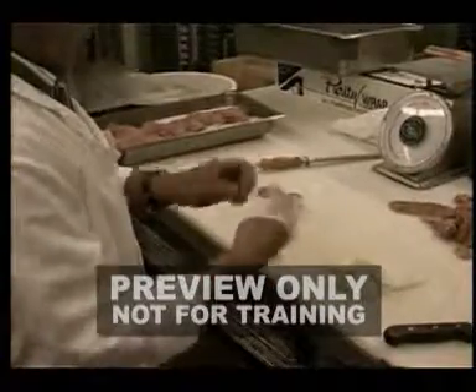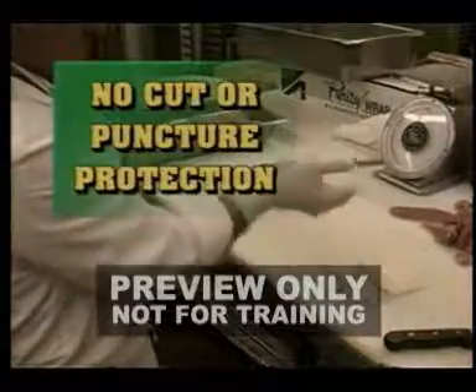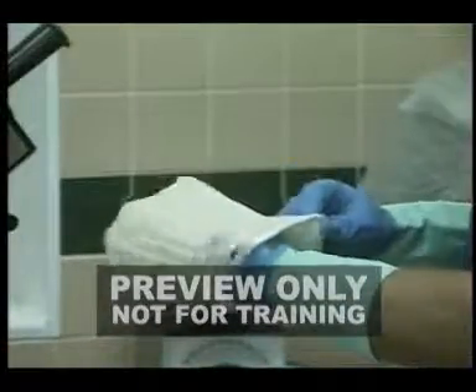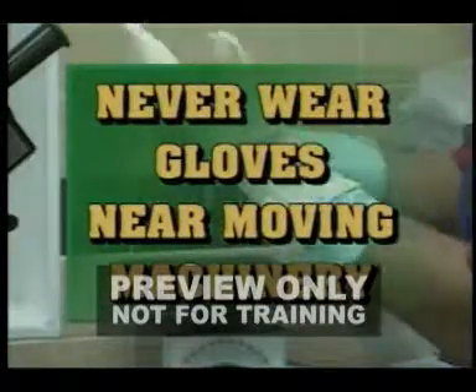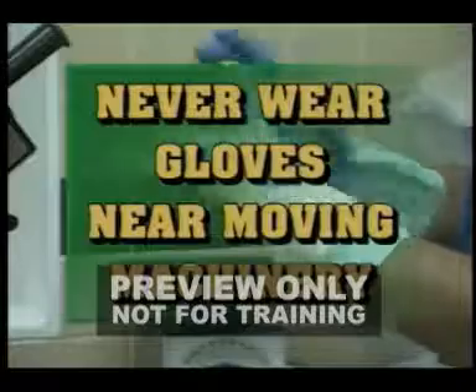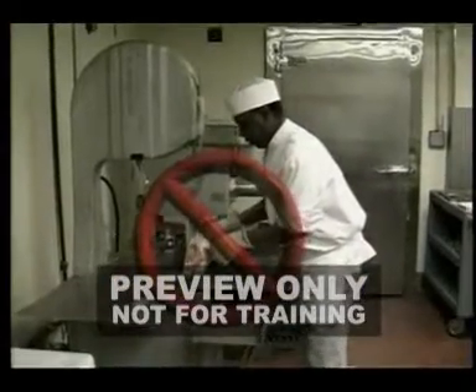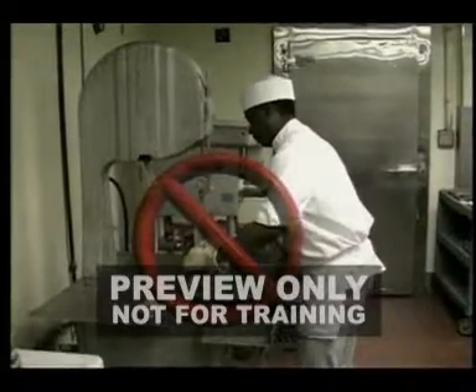The same applies to flexible gloves as shown here. Latex or rubber gloves prevent contamination, but offer no protection against cuts or punctures. Another thing to remember about gloves is that they should never be worn around moving machinery or equipment, such as a band saw. Gloves in this case are hazardous because a glove can get caught in the blade and pull your entire hand and arm into the cutting path.